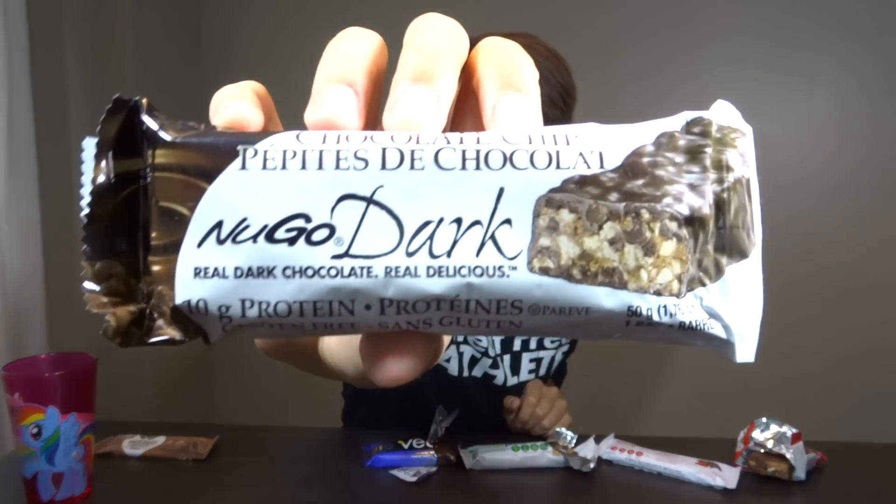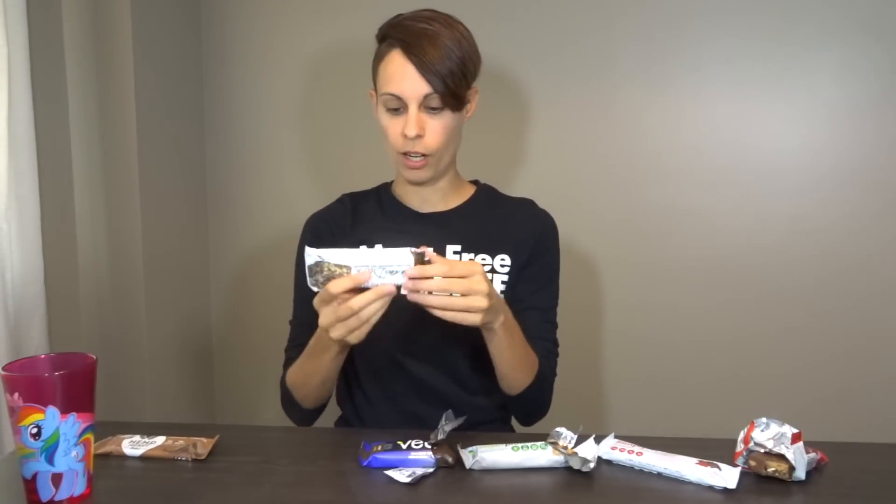Okay, so my next bar is a Nugo Bar, and this is a dark chocolate flavor. It's got 10 grams of protein, 5 grams of fat, and 14 grams of sugar.